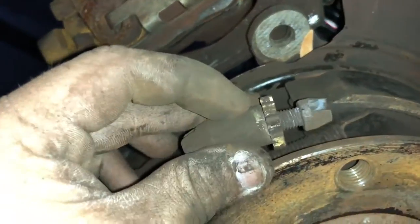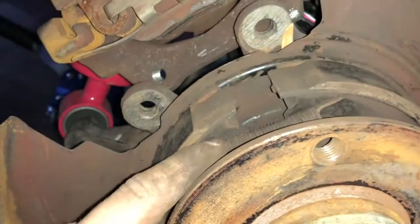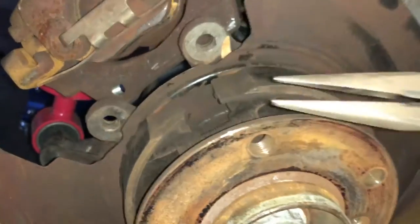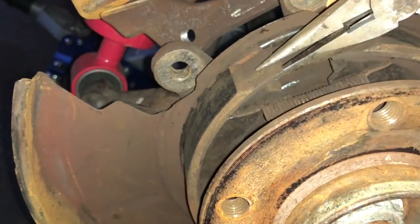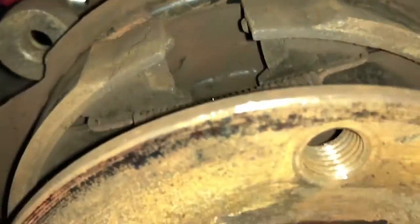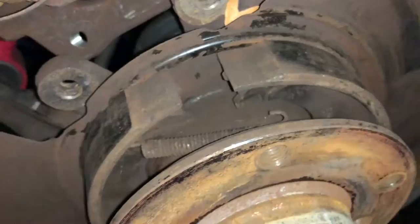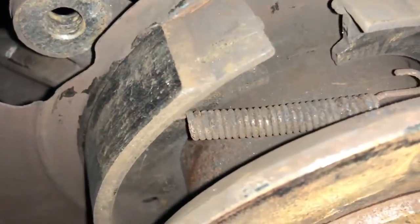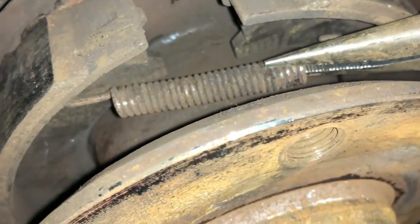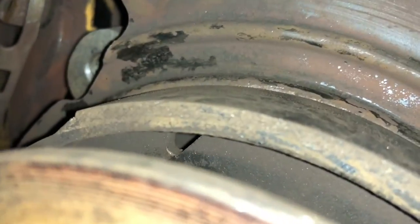Next you're going to want to take this little adjuster piece out from the top — this gives the shoes room to come together and makes it a lot easier to get the springs out. What I did was just grab it with some needle nose pliers, spread them apart until it was able to fall out. Then since the two shoes were pushed closer together it gave a bit of wiggle room so I got the needle nose pliers through the end of the spring, clamped down on it, and just pulled until I was able to unhook the spring from that little hole.